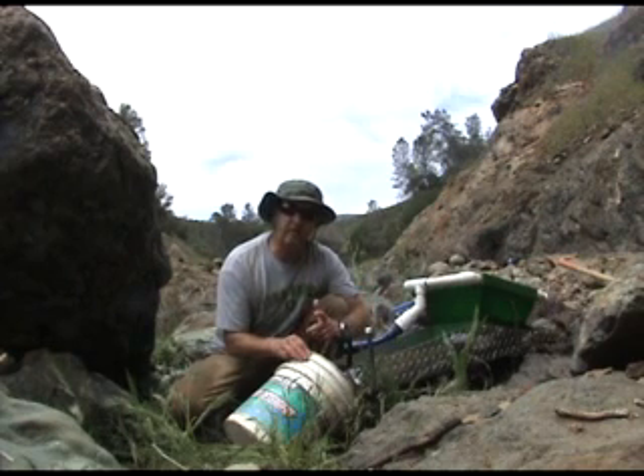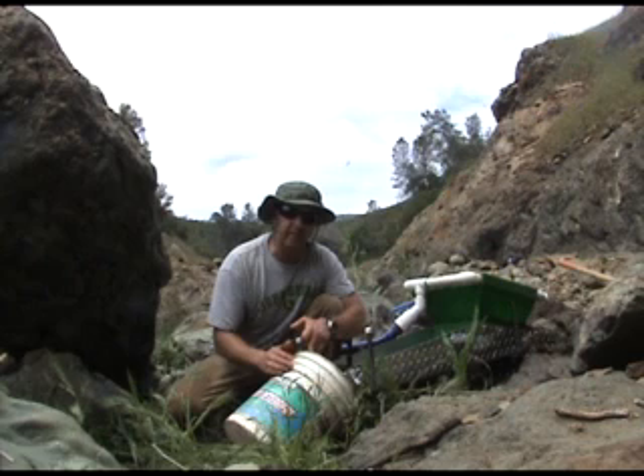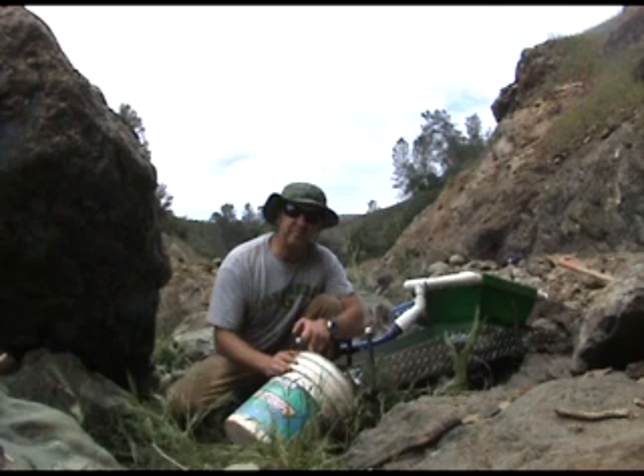And that's basically how you use a high banker. I'll take this bucket down to the stream and pan it out. This is where I should find my nuggets and fine gold. For more information about high banking, please visit CoolProspectorStore.com.